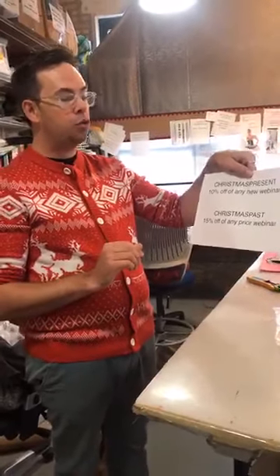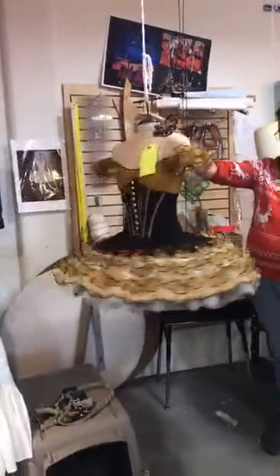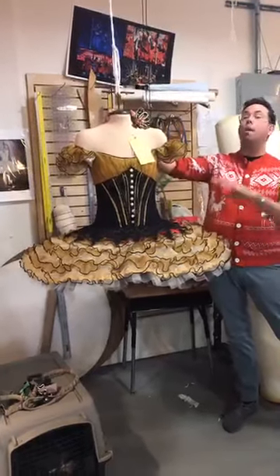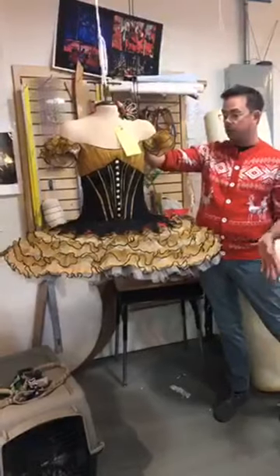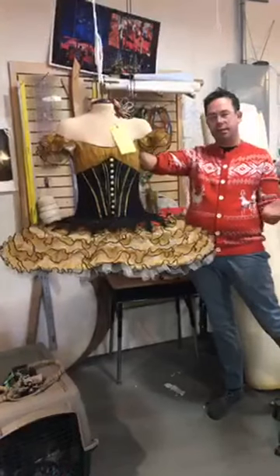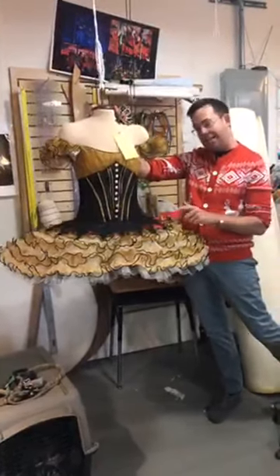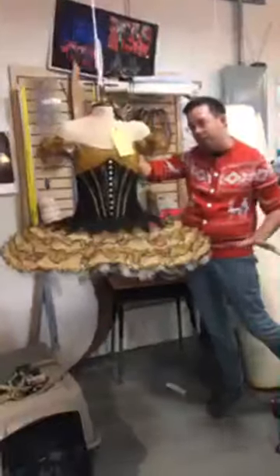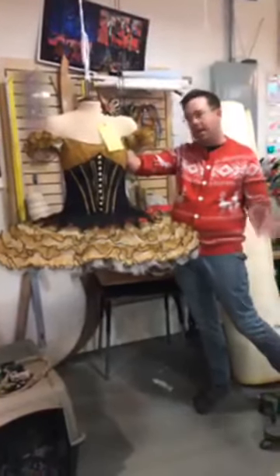These two coupons are good through Thanksgiving. We just relisted our Page to Stage webinar because we have a lot of requests for it. This is one of the tutus we made in the last Page to Stage webinar — she just needs some sequins. We're going to reteach it with two completely different tutus, coming up later in December. Anybody who's taken this webinar, we sent you a fabulous coupon code, so check your email.